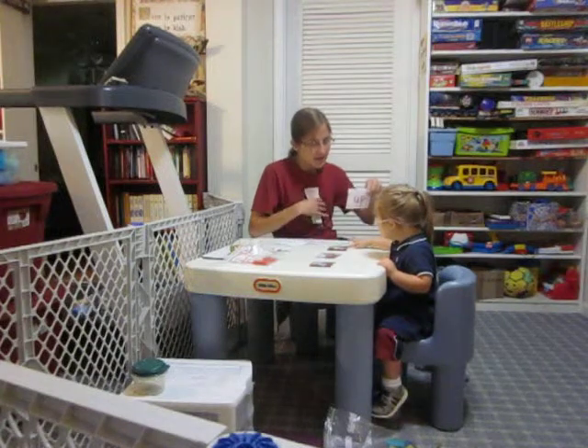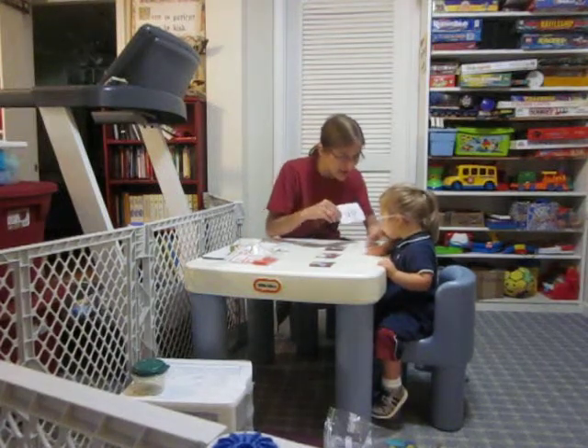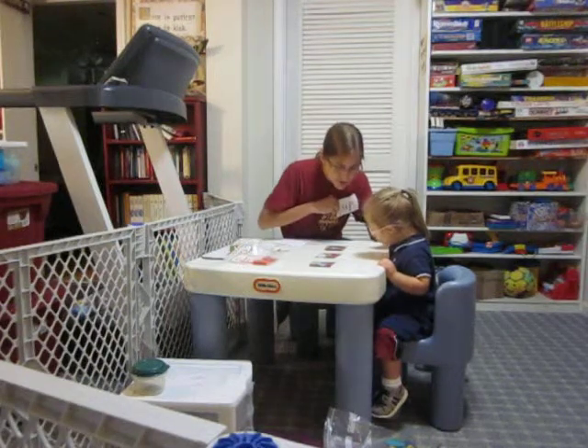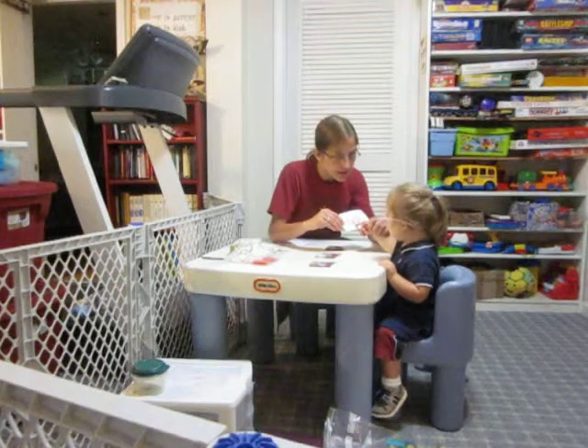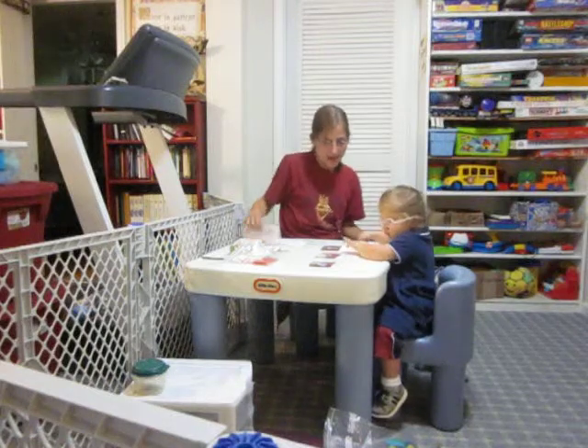Ready? Look here. Wee. I'm holding you up in that picture. Right? Read this. Ready? Look here. What do you see? Up. Good. Read this — up. Up. That's it. Good. That's up.